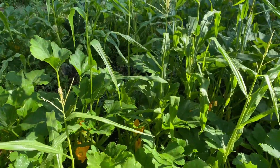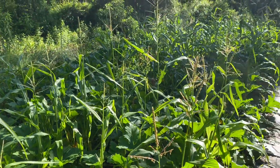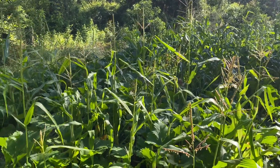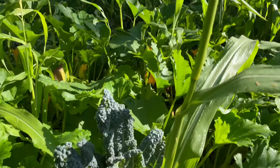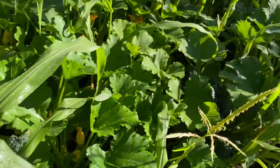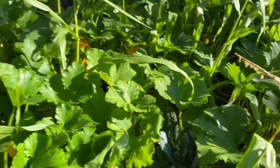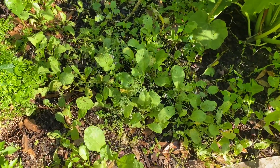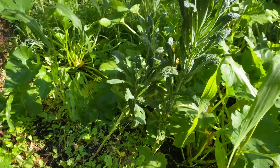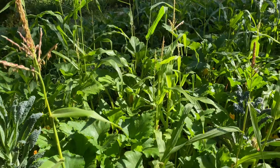The zucchini are definitely the primary crop here. The corn will be a bonus crop, but it seems to be doing pretty well. I left some kale in here as well — I've been harvesting some dinosaur kale. I also sowed some radishes. The radishes are doing alright; I definitely have some swelling up, but I mostly sowed the radishes to keep the weeds down, although the zucchini are doing a great job of that.